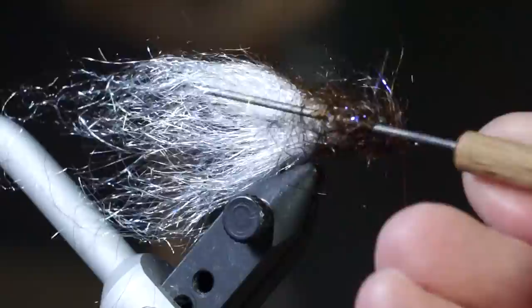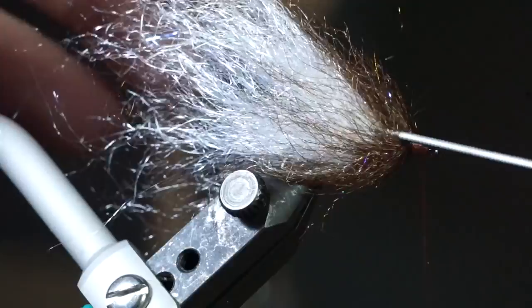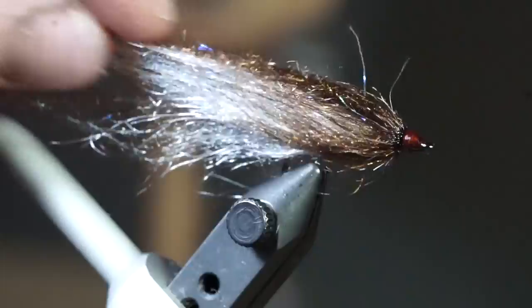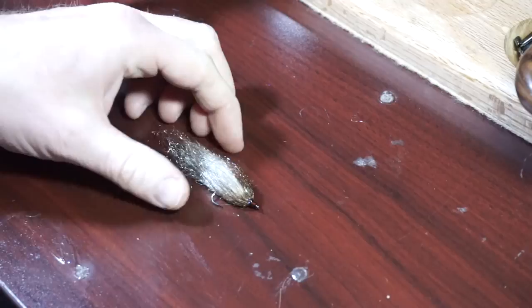Now pick out the head and stroke the fibers rearward. Make a few more wraps to ensure a smooth head and whip finish your fly. I like adding UV resin at the head to keep it secure. Pick out the fly once again to really ensure that there are no trapped fibers.